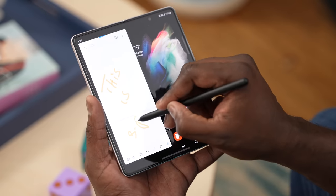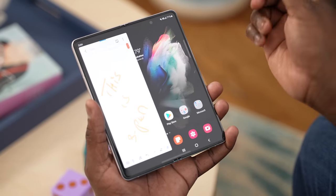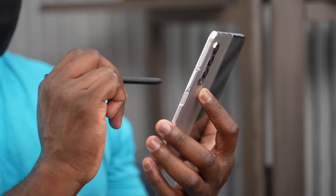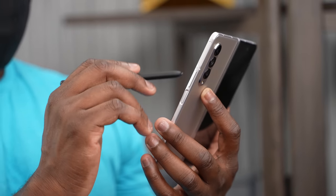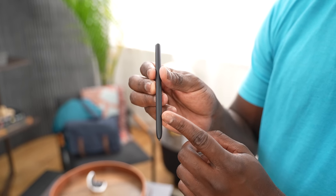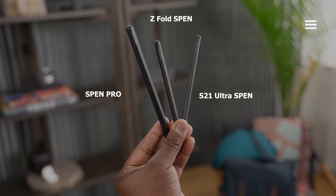The S Pen Pro has Bluetooth functionality, which the Z Fold S Pen does not. Speaking of the Z Fold S Pen itself — it's nice, it's small. Comparing it to the S Pen Pro or even the Galaxy S21 S Pen, it is the smallest of all three, but it's really functional.